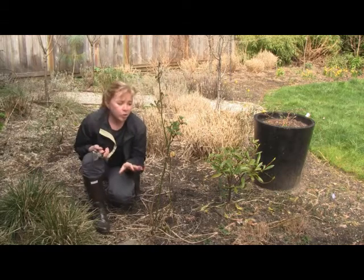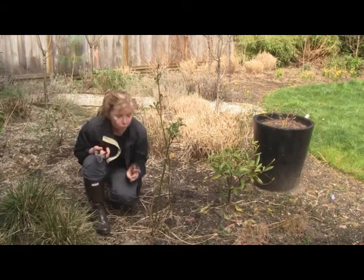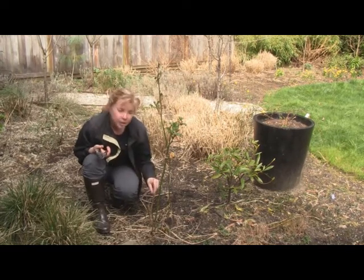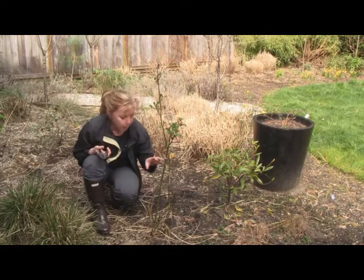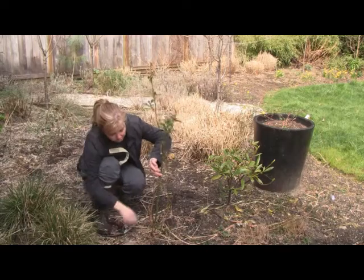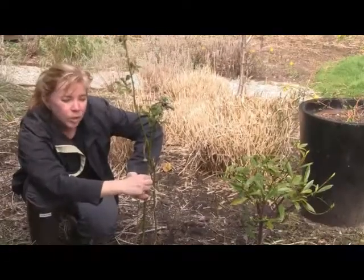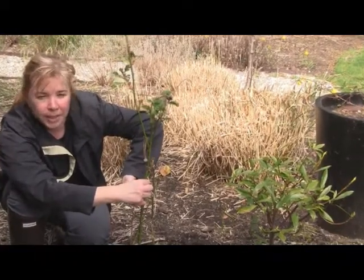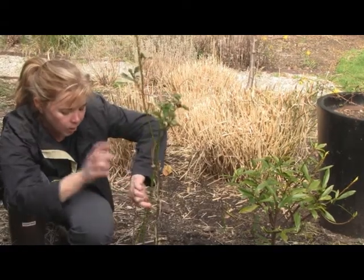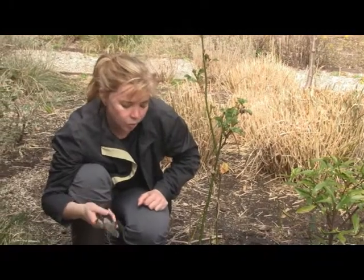The trick with floribunda roses — and unfortunately we won't get it on this one — is you want to leave seven canes on your roses. Out east in Ontario you would typically get a very vigorous floribunda. A cane is what you call this main central stalk here. A very healthy floribunda will have a multitude of them, even 20 canes. The first thing is to look at your rose and find any dead, dying, or diseased wood.